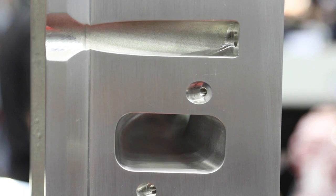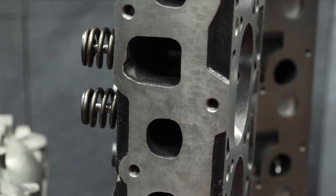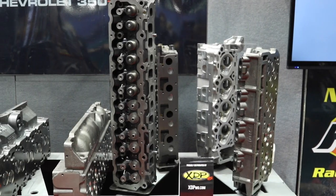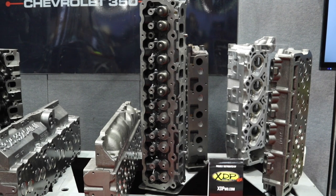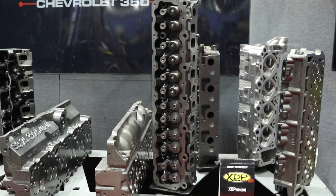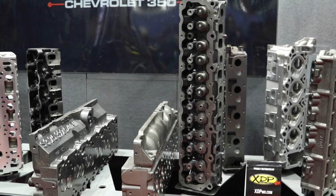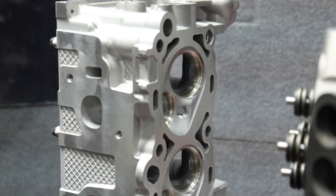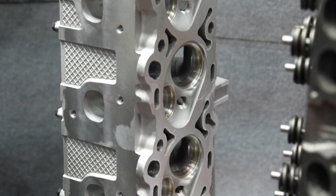In the OEM department, Pro Max covers all diesel applications — whether it's the 6.0L Ford, 6.4L Ford, Cummins 24-valve, or 12-valve. They also do 4.0L Jeeps, 4.0L Fords, and carry a wide range of OE heads, making them a one-stop shop for all cylinder head needs.